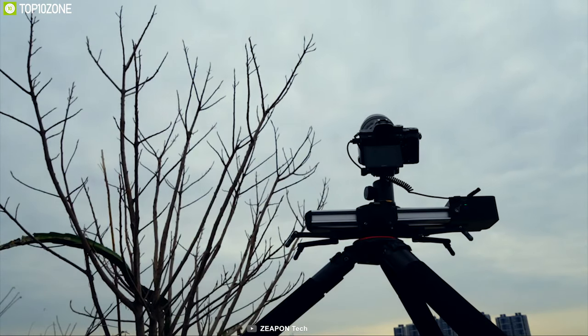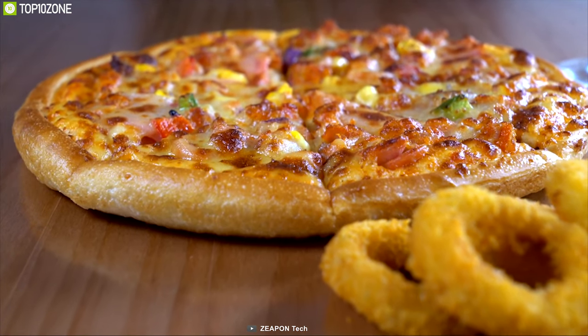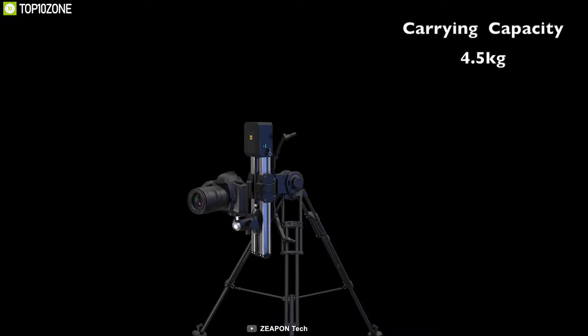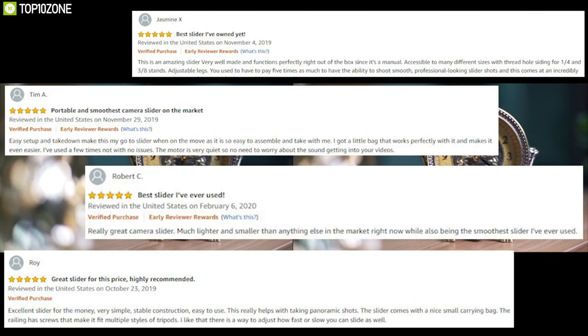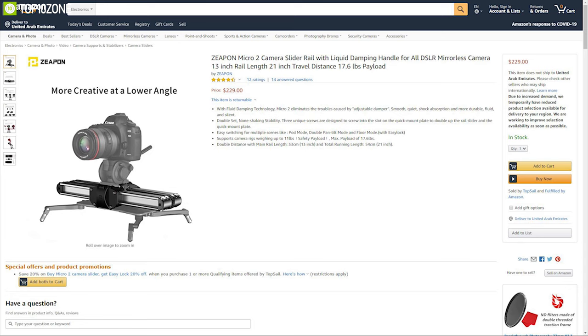It offers easy switching for multiple modes such as pod mode, double pan-tilt mode, and floor mode with easy lock — a low-profile mounting platform. The Micro 2 supports camera rigs weighing up to 11 pounds safe payload and a max payload of 17.6 pounds. With amazing reviews and ratings, this motorized slider is a great deal for cinematographers — get it online right away.